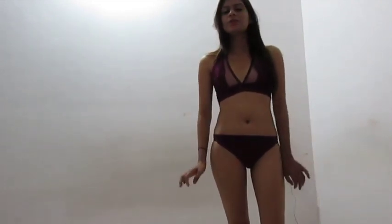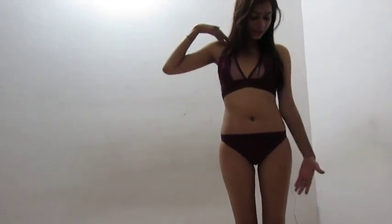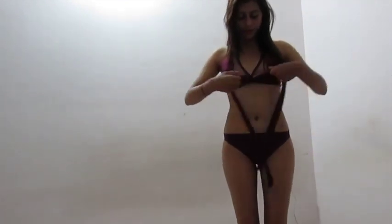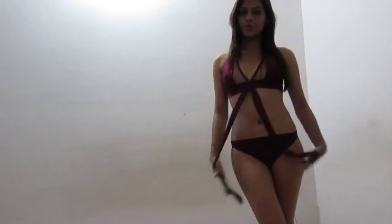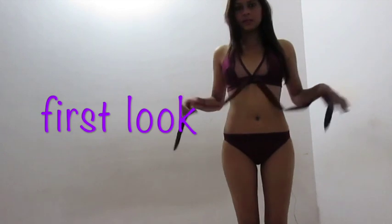In my next video I'm going to cover body types in detail, but in this video I'm just going to show how you can tie a bikini of this type in different ways. So the first way — let me just go through the whole panel thing. This is a bikini and it has an extra panel. Because of these panels I can change the look of my bikini. I'm going to tell you the very first method.